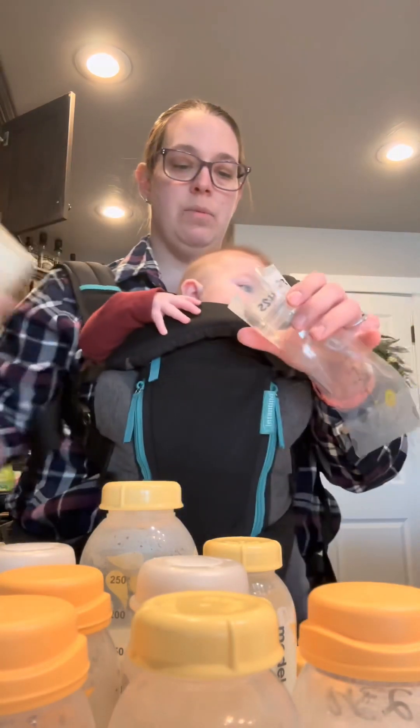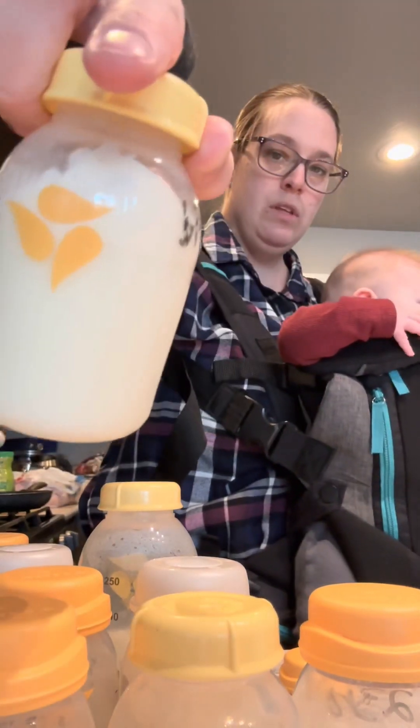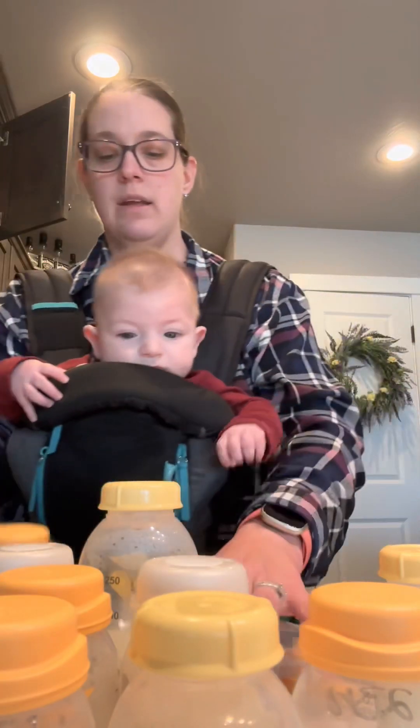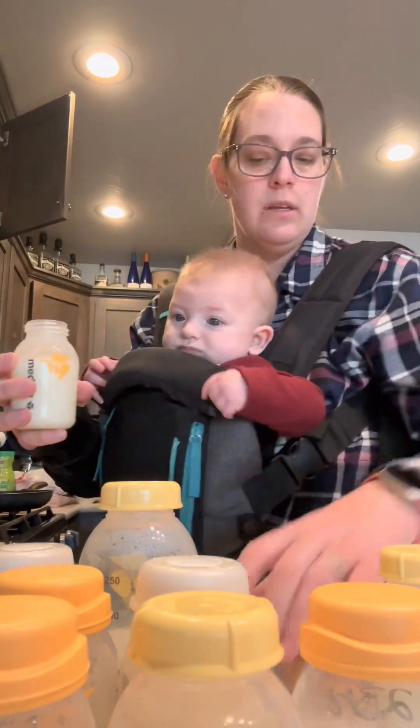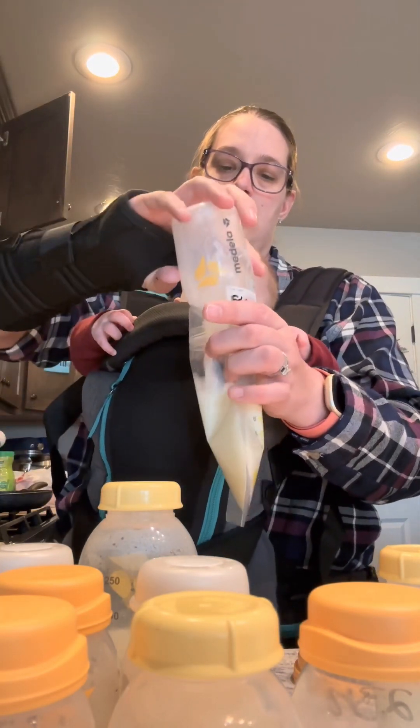You shake it up really good to get a lot of the milk fat, because when it sits in the fridge, a lot of the milk fat or the cream builds up on the side. So you want to make sure that you get a lot of that in the bag. Then dump it.